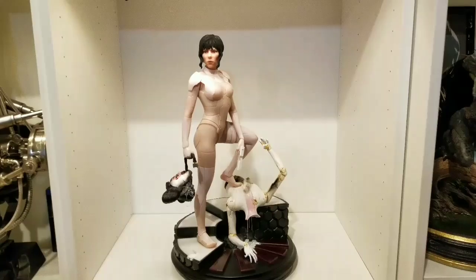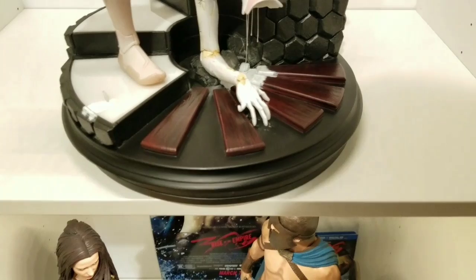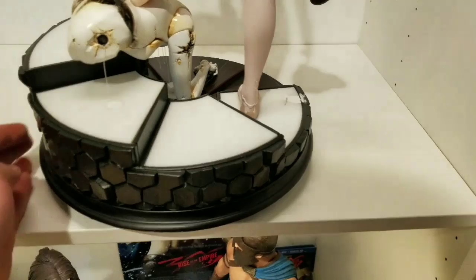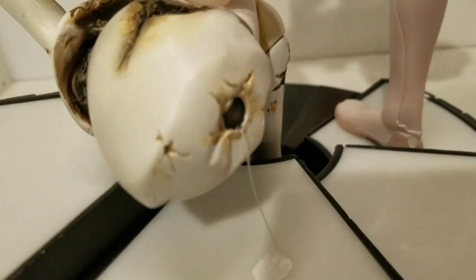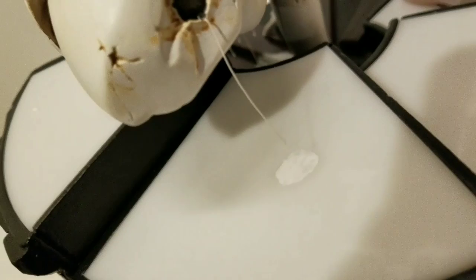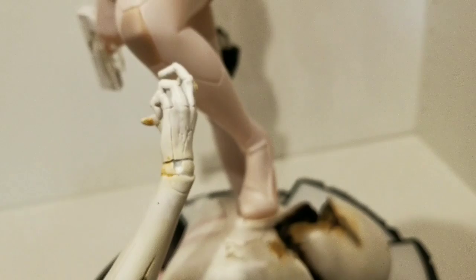Let's go ahead and get a closer look at the Ghost in the Shell Major. First, let's check out the base — I believe there's a light-up feature in this that I need to figure out. There's probably a button on here — I'll need to insert some batteries. As you can see, these are the crushed guys that she killed from that scene. You can see all the detail in the paint work — they even have this weird white thing coming out, almost like blood from bullet wounds. Super crazy looking.